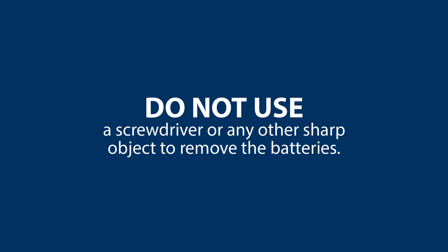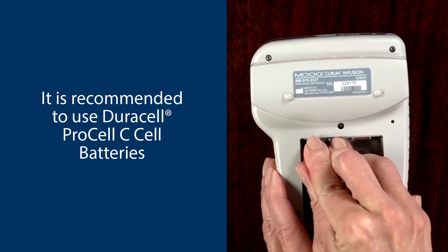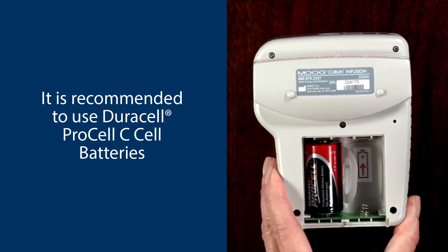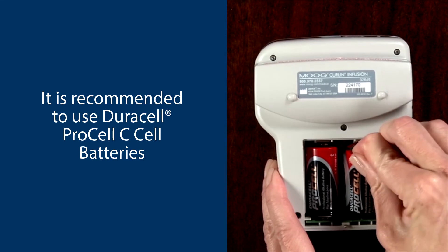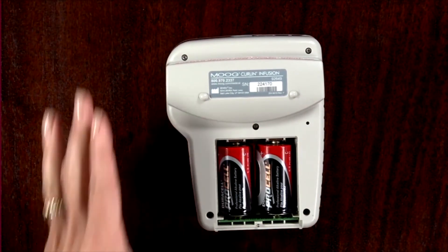Do not use a screwdriver or any other sharp object to remove the batteries. Now place the batteries bottom side first into the pump. This ensures that the springs come in contact with the bottom of the batteries. Notice that both positive poles must be at the top of the battery compartment.